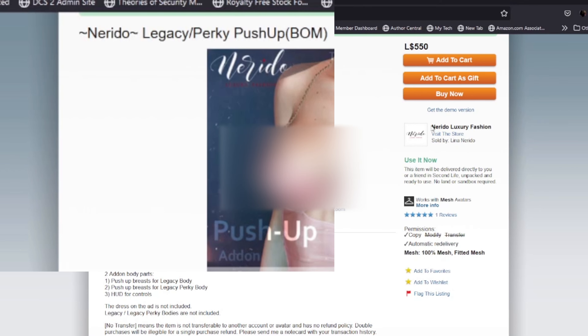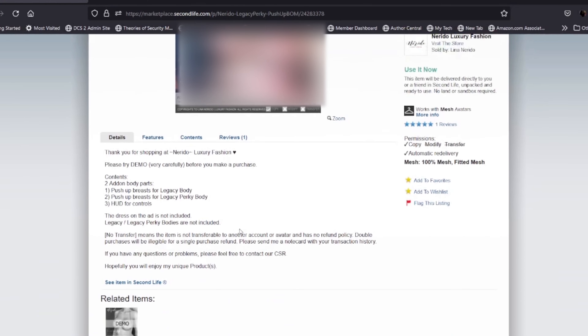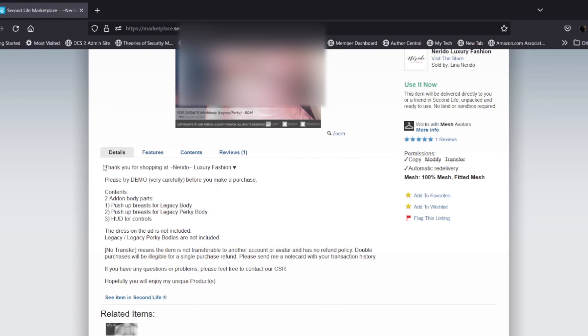If you're familiar with Rito Luxury Fashion, they make a lot of nice clothing. They make the push-up bra for Legacy.